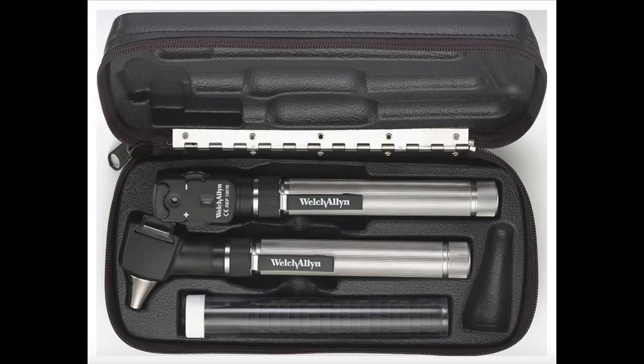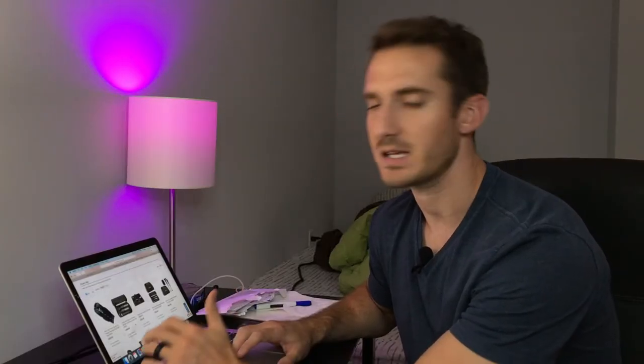These are very expensive. This particular set is called the Welch Allen 92820, and it is a pocket scope, so it's pretty small. As you can see how it fits in my hand, it's very comfortable, heavy, and feels very durable. I highly recommend this set. I got mine for about $490 off of readingmedical.com, and I'll put that link in the description so if you want to purchase this particular set, you'll find it there.